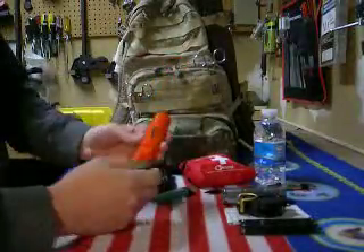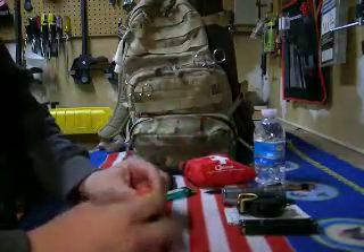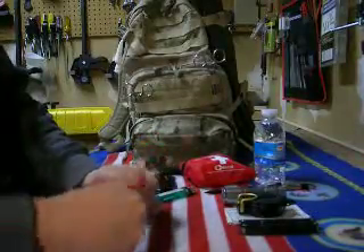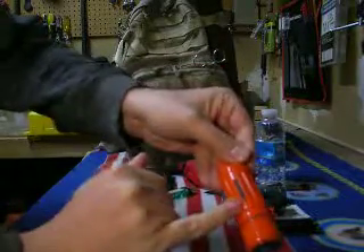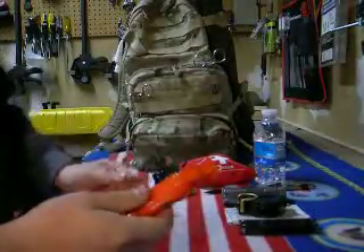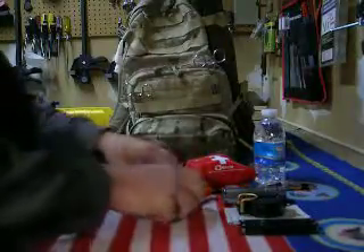I also have one of these little waterproof containers that has a compass on it. It's waterproof tight so you can put your matches in there. The striker on the side is supposed to light the matches, but I've never had one of those work for me, so I disregard that. It also has a little signal list on the end in case you get hurt and need help right away.